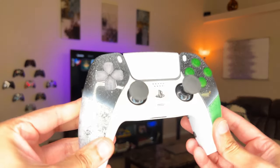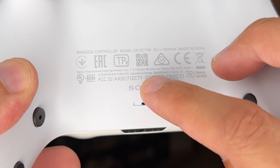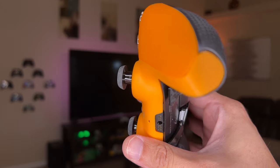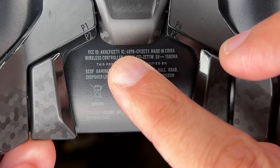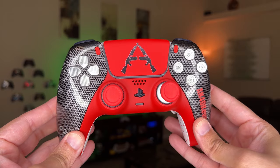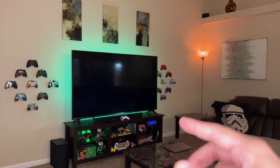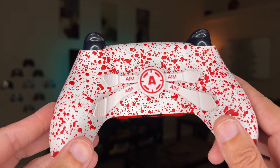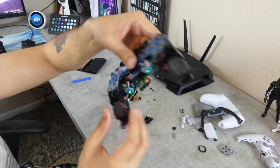Use caution because many custom controllers, such as this Battle Beaver specced out on their website, are still using the original DualSense controller as their base prior to customization. Unfortunately, the same is true for the SCUF Reflex — it has the original FCID number ending in 1. If you have a custom controller with a custom backshell where there is no FCID number visible, you will need to disassemble it, though I do have a full teardown guide linked in the description.